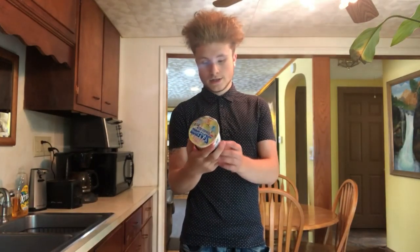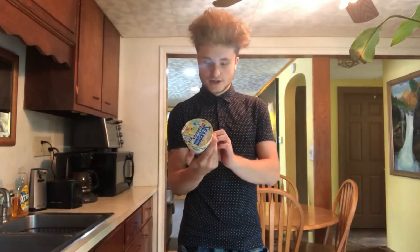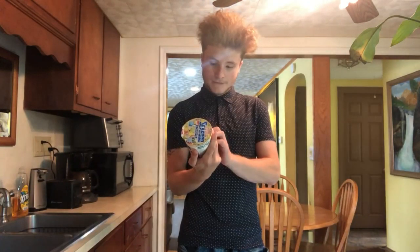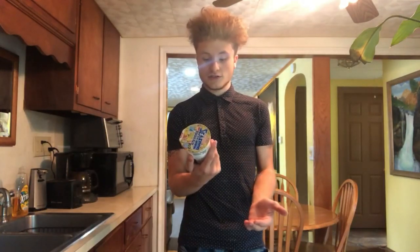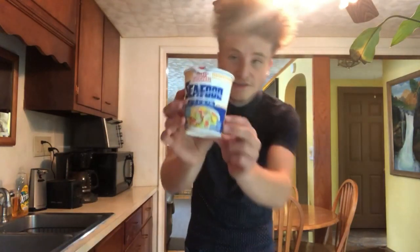So yeah, it's cup noodles seafood, ramen noodle soup, you know, some MSG. Loved by the Japanese for over 30 years. It's the number one seafood instant noodles in Japan, so I'm excited for that.